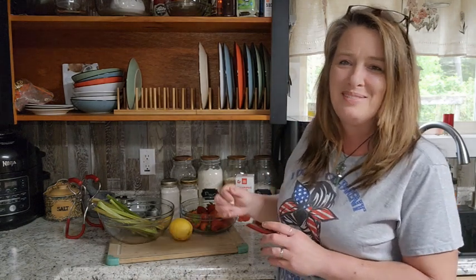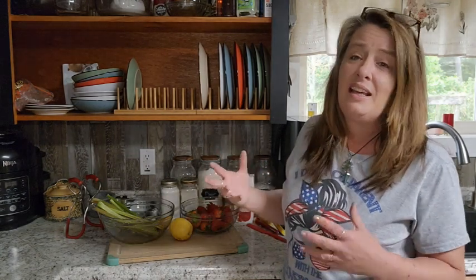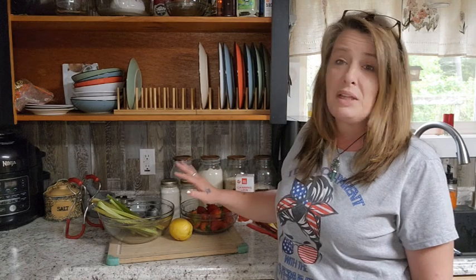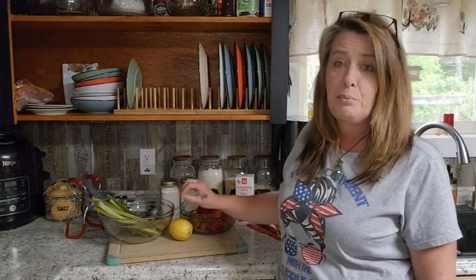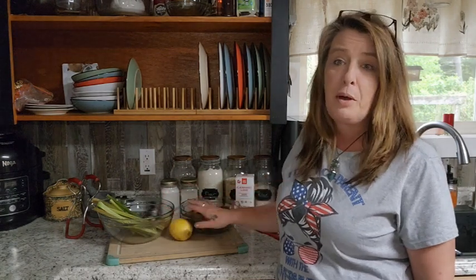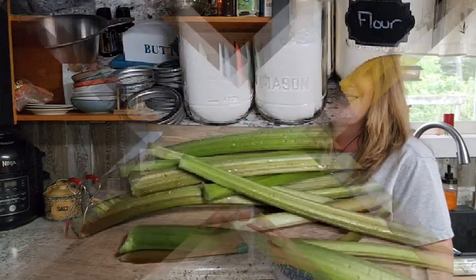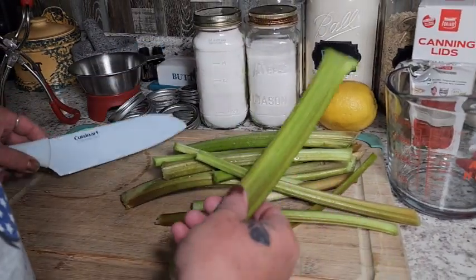It's great on pancakes, waffles, French toast, and I like to drizzle it over a little bit of chocolate ice cream sometimes too. You can use it for anything you'd use a flavored syrup for. This is a super simple and basic project — there are only a couple of ingredients: fresh rhubarb, fresh strawberries, a little bit of lemon juice, and sugar. That's it, nothing else. So let's get started.